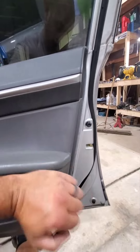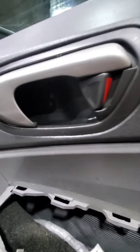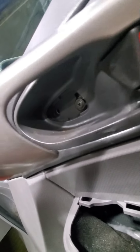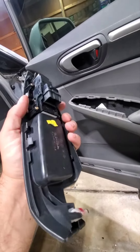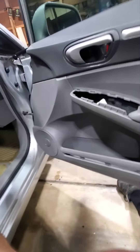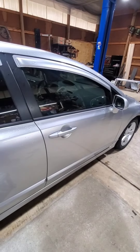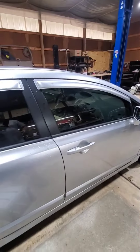Alright, door pad's back on. Just snap the door pad back on — there's one Phillips screw here, one Phillips screw here, tighten down, and then there's a push pin that goes in that hole. Put the little cover back on, connect the switch to the wire and that just snaps in. Back together. Closes, unlocks. All done.